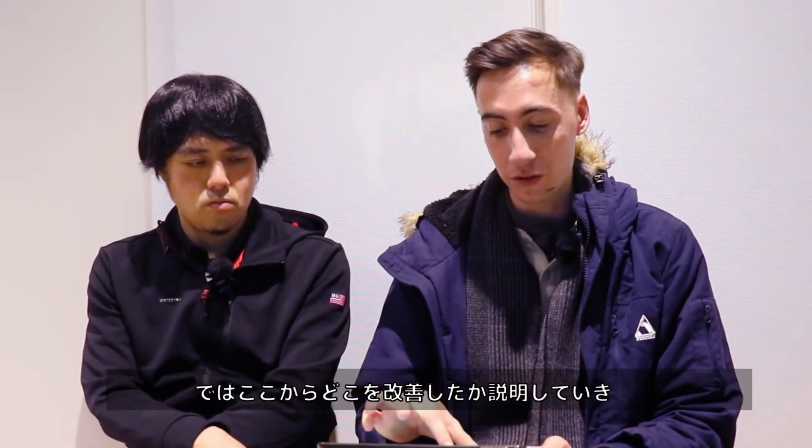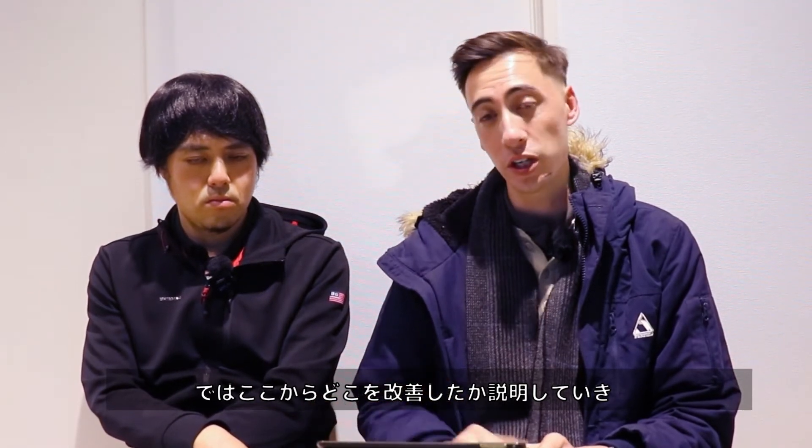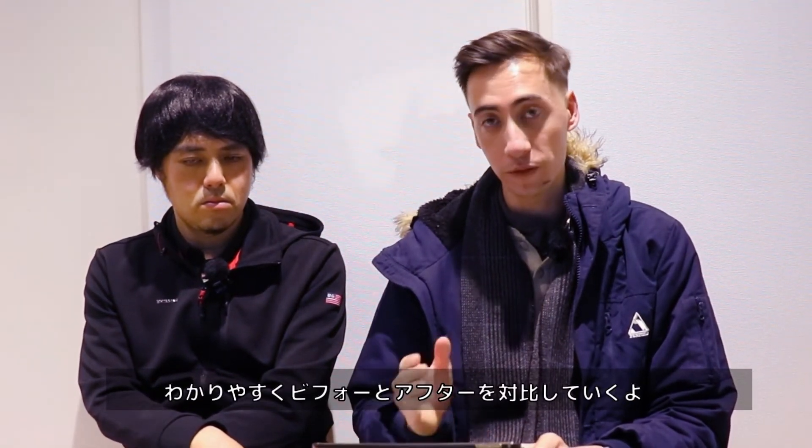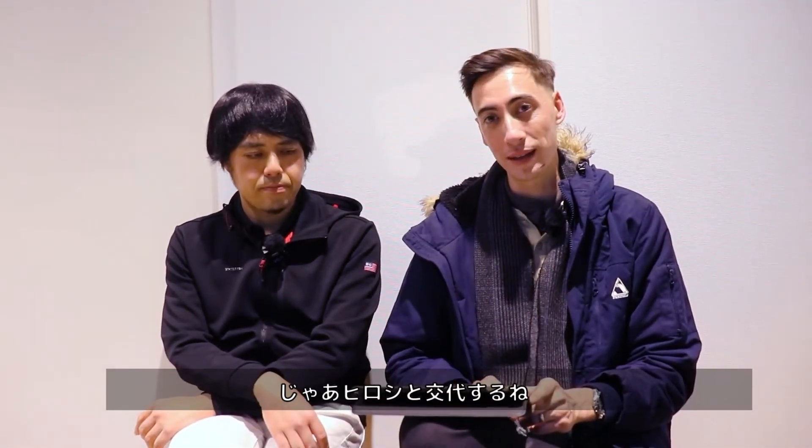Now for this client specifically, we're going to start getting into the major points we're trying to change with the backswing. We'll show you the before — what was wrong — and then the after on the right. Hiroshi-san, let's have you take over.